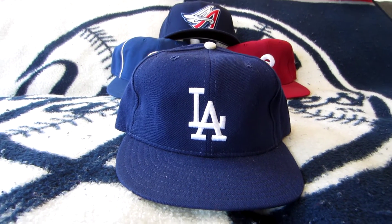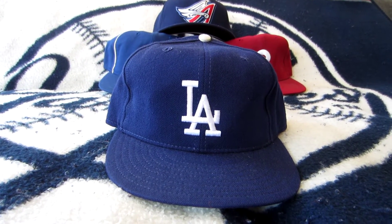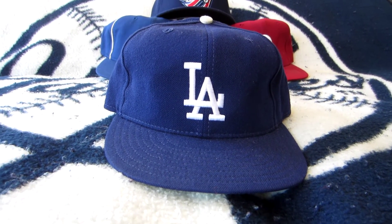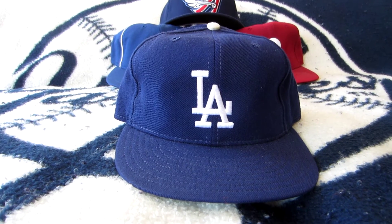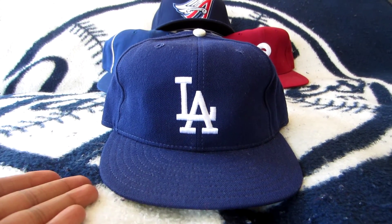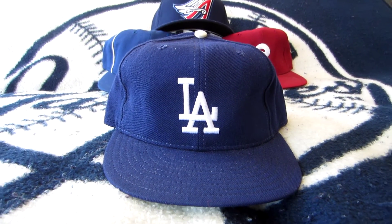It was insane because the Coliseum was a football stadium — 250 feet down the left field line, but they had like a 40-foot fence. If you were able to get a ball high enough, you got some good home runs. So what makes this cap special is that it has pretty much one thing in common, and that's Vin Scully.